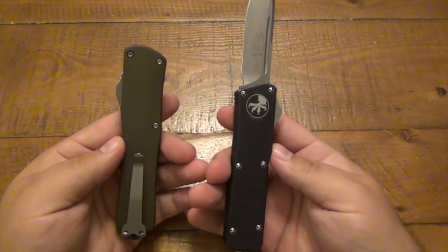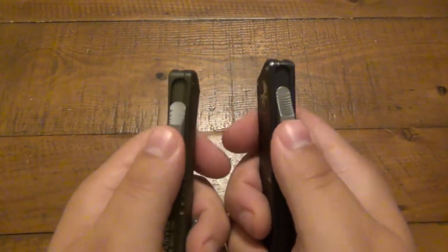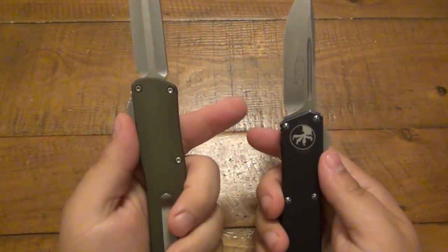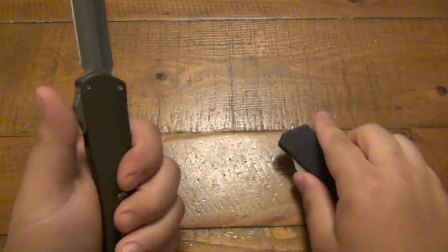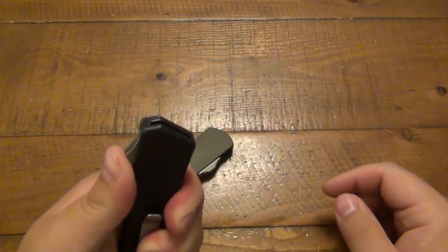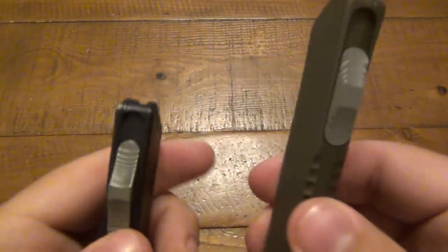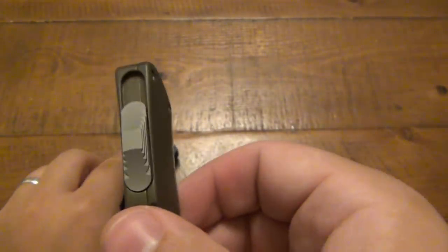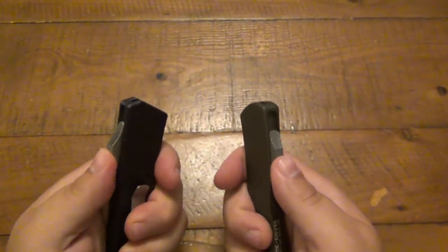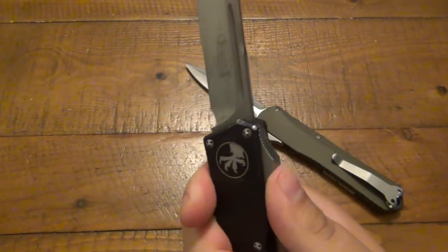In comparing these two, one thing I noticed is the switch is a lot easier on the Heretic as opposed to the Microtech, particularly in retracting. When I pull the Microtech back it takes a lot of force to retract, whereas the Heretic is very easy — I can even do it lefty. The stepping pattern also differs: on the Microtech these are actual ridge steps, whereas on the Heretic they smooth everything out into one continuous curve, so it's a little more comfortable.